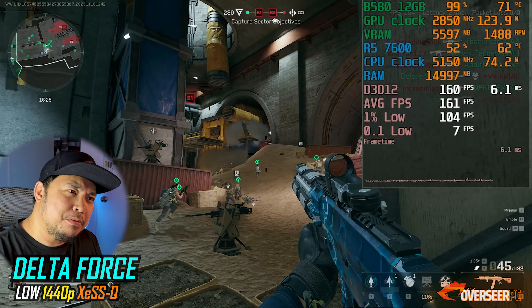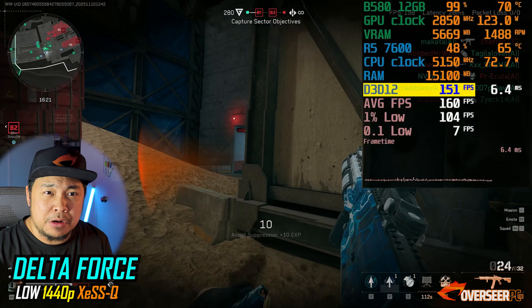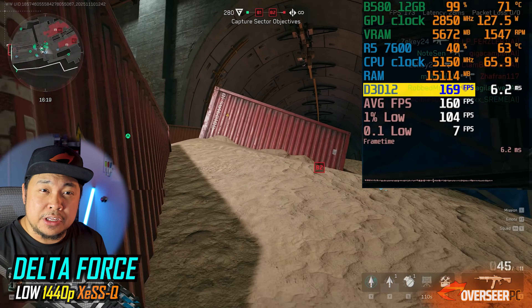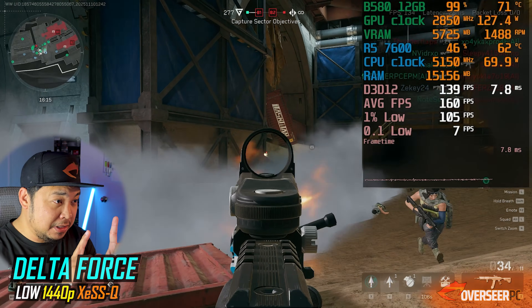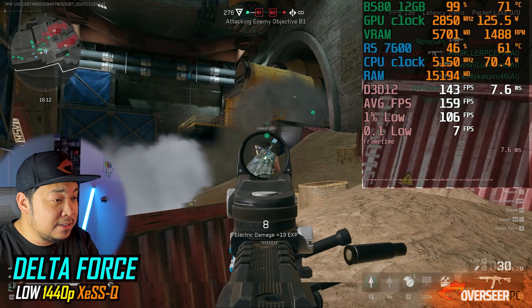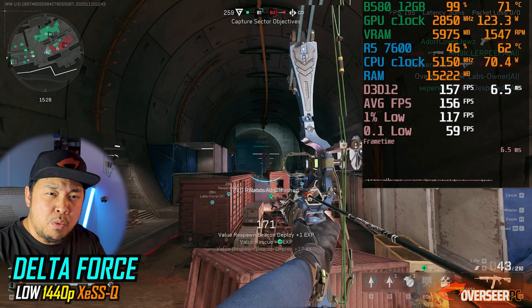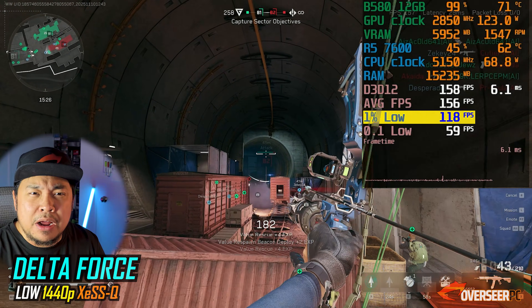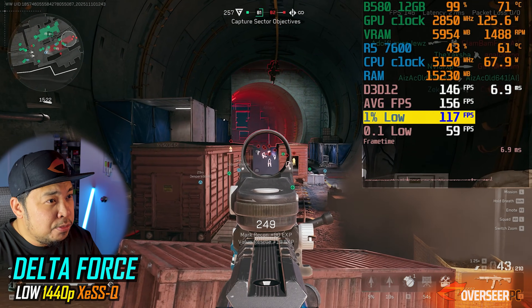Next up is Delta Force. Really good fps here as well — it's actually a good experience with this card. Running Delta Force at 1440p with XeSS at quality settings, we're averaging around 130 to 140fps. The lows are there and there's a little bit of stutter, but it is still a good overall experience.